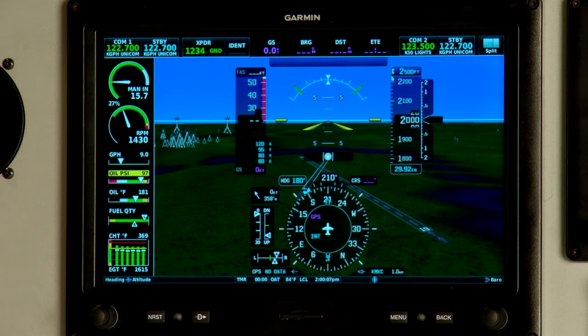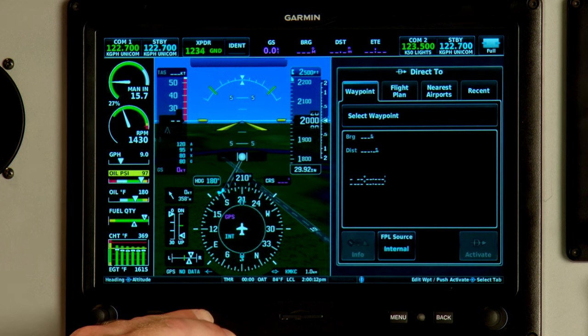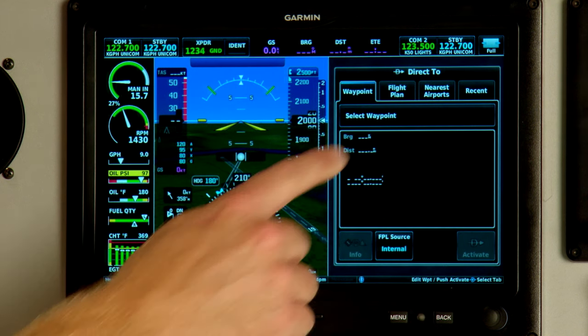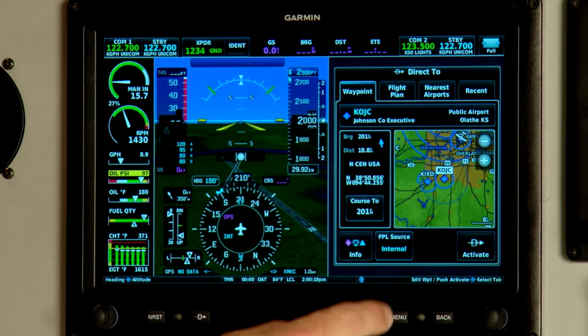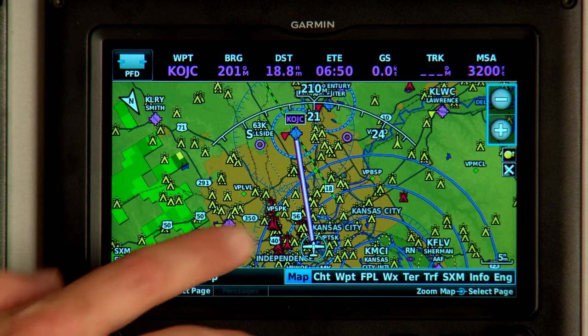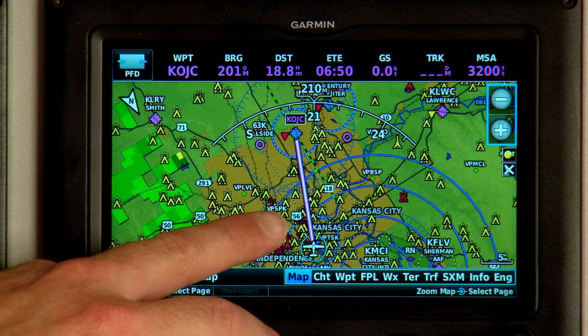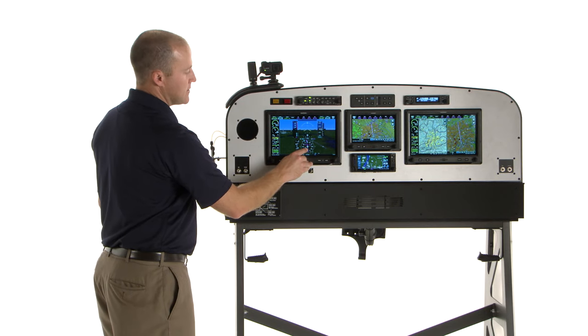First thing we need to do is enter a direct-to. The direct-to button is at the bottom of the screen. Select your waypoint and hit direct-to activate. Notice that you'll get the magenta course line on the moving map, and a course bar and course deviation indicator on the HSI.